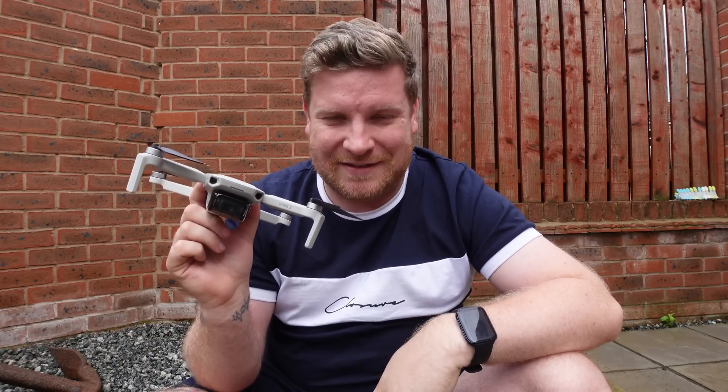That's a handy resource for Android users. Overall, thank you very much for watching. Don't forget to give this a thumbs up, subscribe if you're awesome, and until next time, see you again soon.